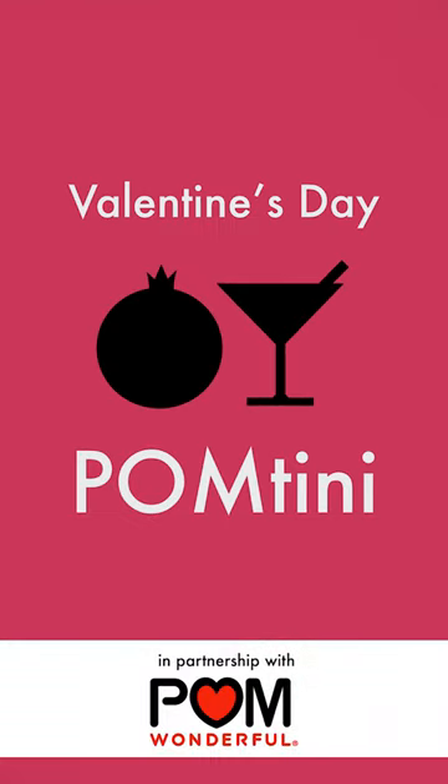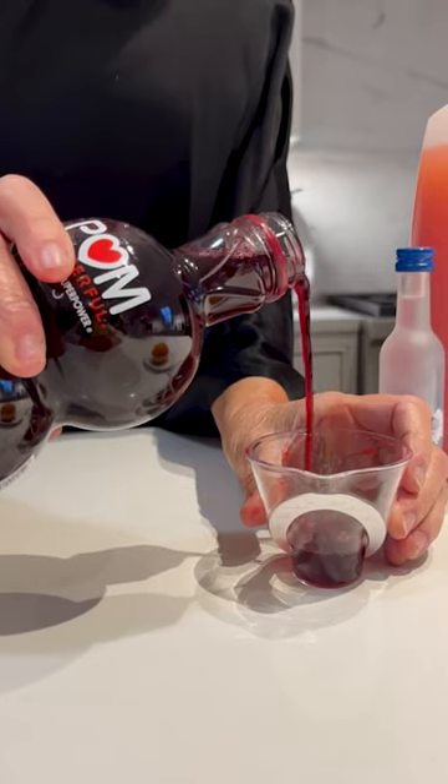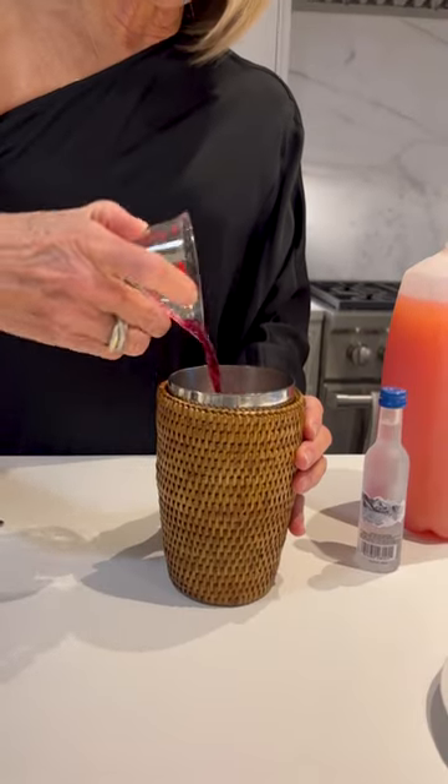Hi everyone, welcome to my kitchen where I'm about to make a palmtini for Valentine's Day. Ingredient numero uno, Pom Wonderful 100% pomegranate juice. Look at that ruby red color. Pour that baby in a shaker.